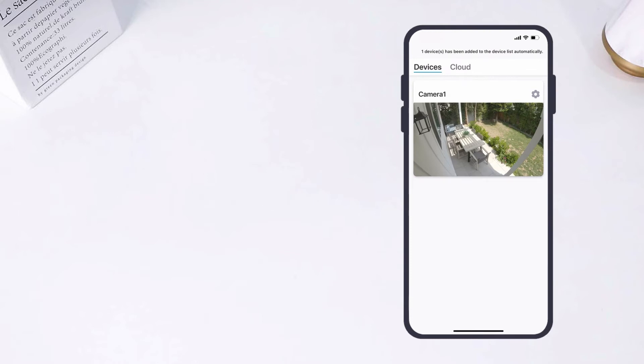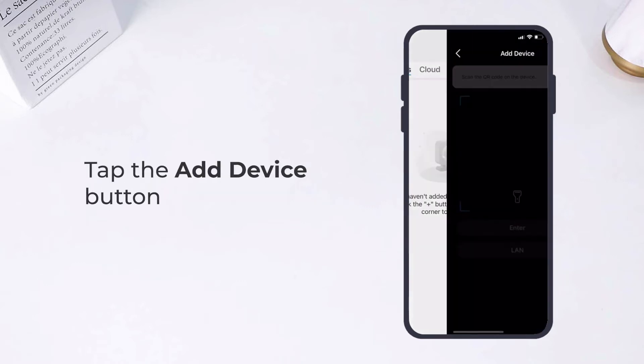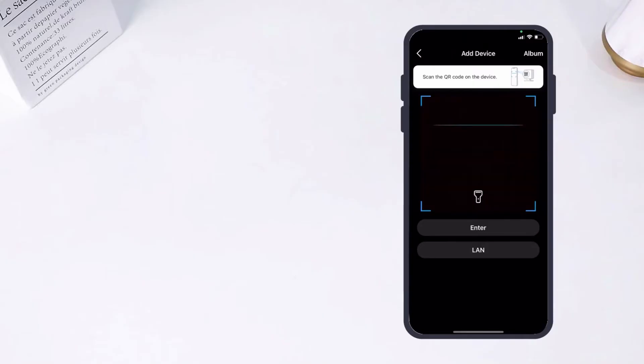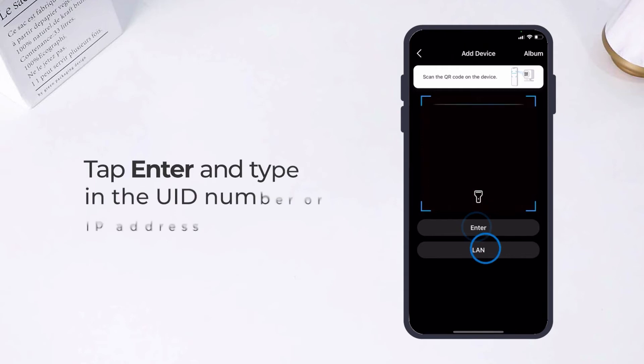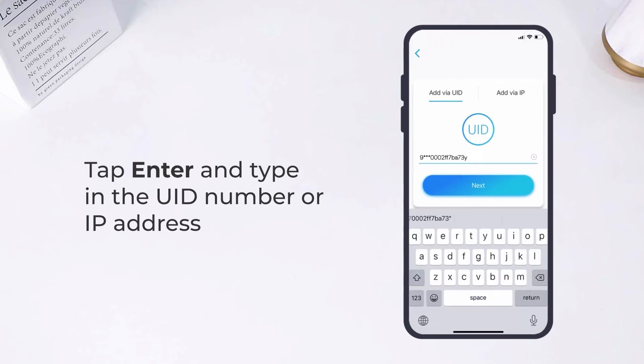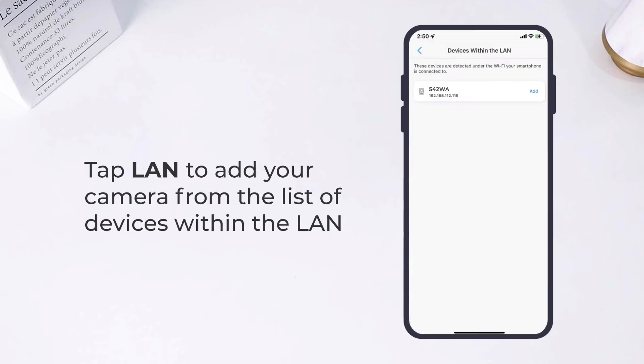You can see the Reolink 542WA under the devices tab. If you choose to add your camera manually, tap the add device button and scan the QR code. If the phone fails to respond, you can alternatively tap Enter and type in the UID number or IP address, or tap LAN to add your camera from the list of devices within the LAN.